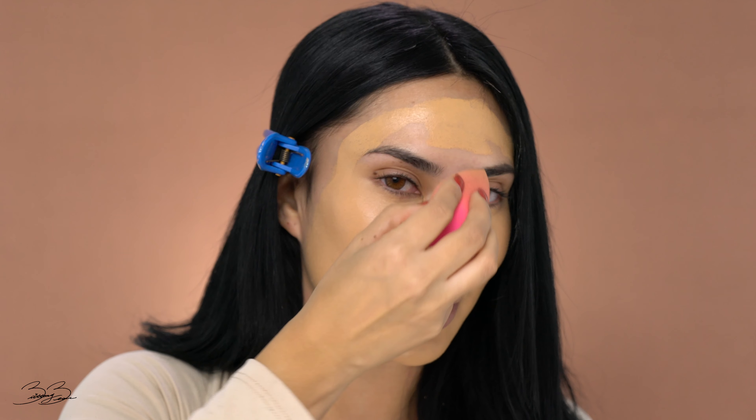I want to keep it very fresh and very glowy. Now when I'm using my Beauty Blender, I like to pat it rather than sweeping the product. When you sweep the product, you're actually taking away a lot of the foundation. For this, I just prefer to keep it in its designated area by applying light pressure.